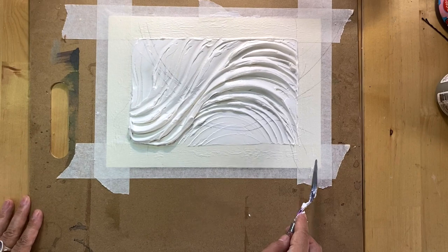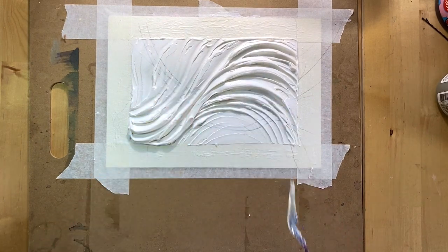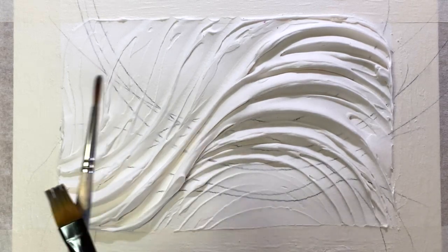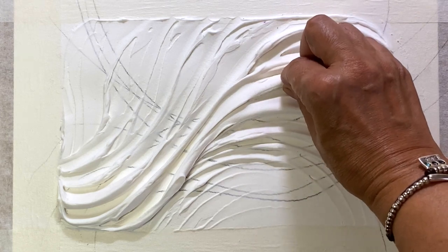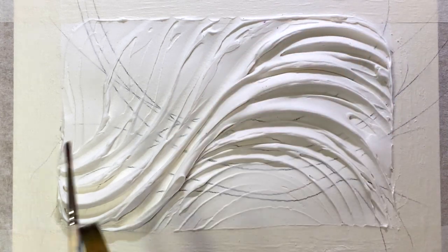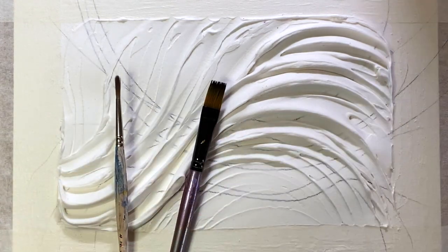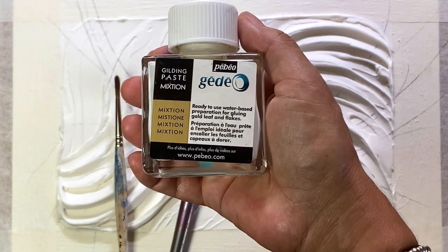I really like the texture and I'm happy to work with it, so now I'm putting this work aside overnight. And voila — here I'm showing you this artwork the next morning. When I press on the raised areas I feel that the paste is still soft inside, but as long as you have a nice crust you could continue working.